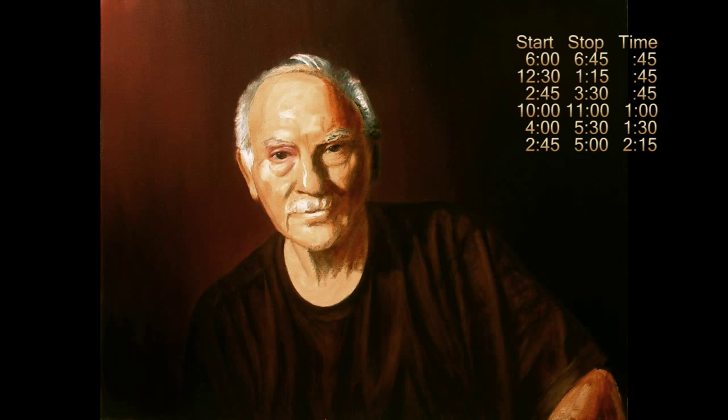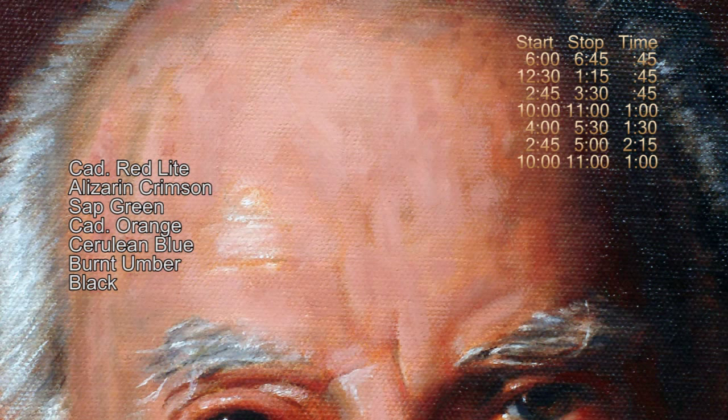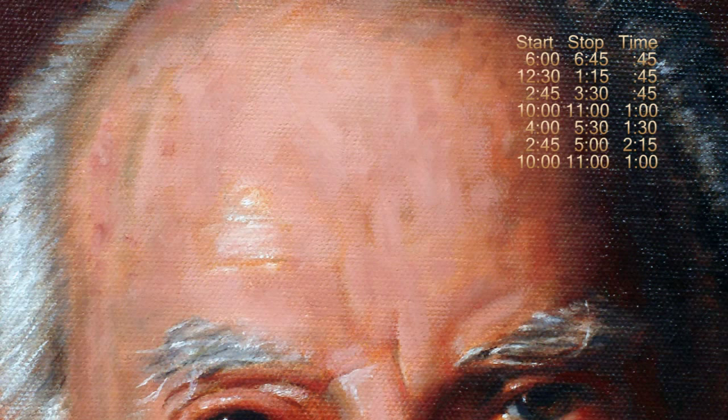The shirt was a little tougher with all the rolls and creases. I used raw umber, burnt umber, yellow ochre, and a few black accents. Now for the fun part — the head and neck. Starting with the dark shadows and forehead, I used cad red light, alizarin crimson, sap green, cad orange, cerulean blue, burnt umber, and a few tiny black accents. Of course, almost everything had some white added.